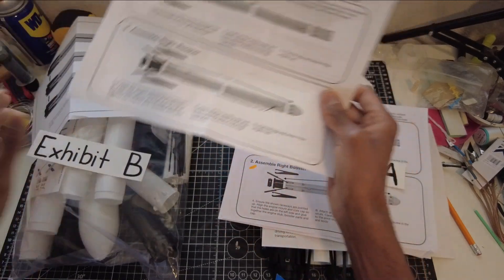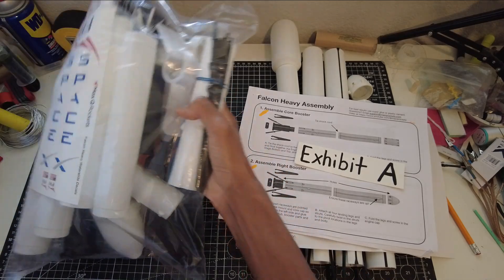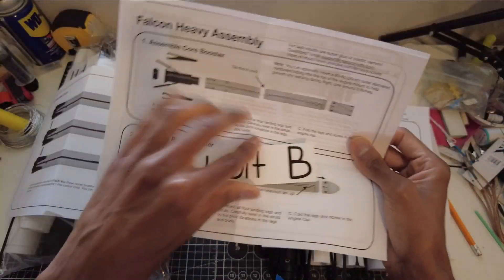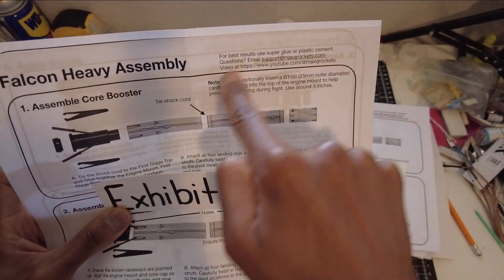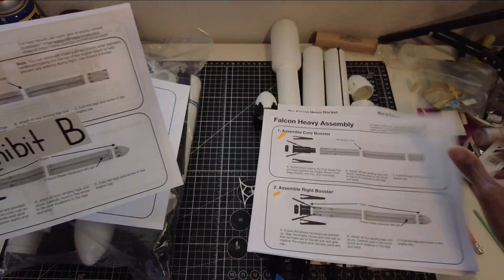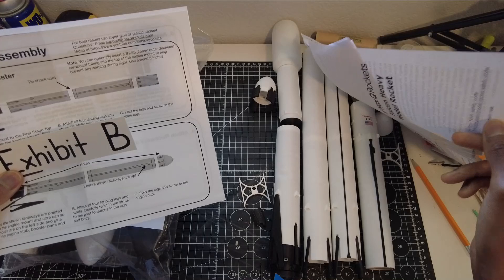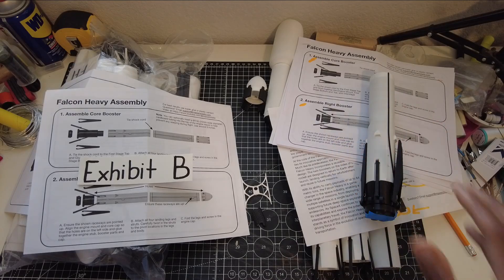Now we're going to get to Exhibit B — my new kit. Brand new bag of parts, all Max Q, all 3D printed, ready to be built. And it will be built and it will be flown successfully. This is Exhibit B, the core booster right here. It says right here — these are the newer versions. This is the older version, the one that got destroyed. No fault to Max Q — the destruction was my fault.